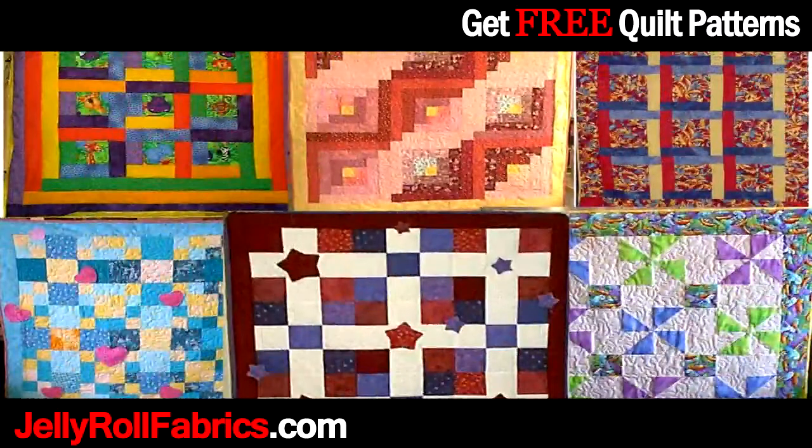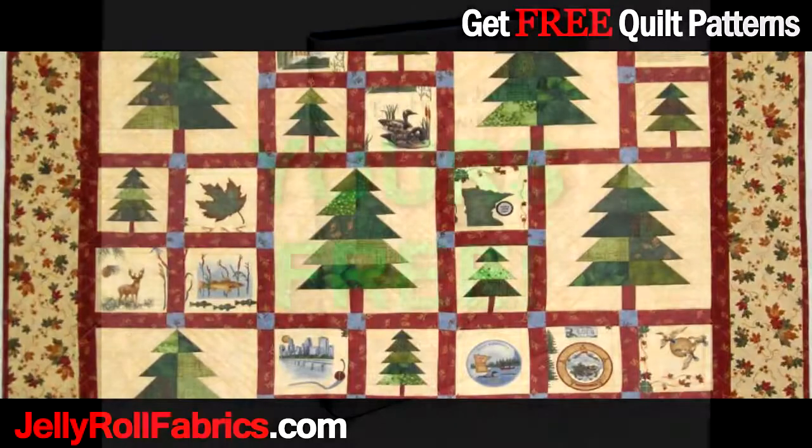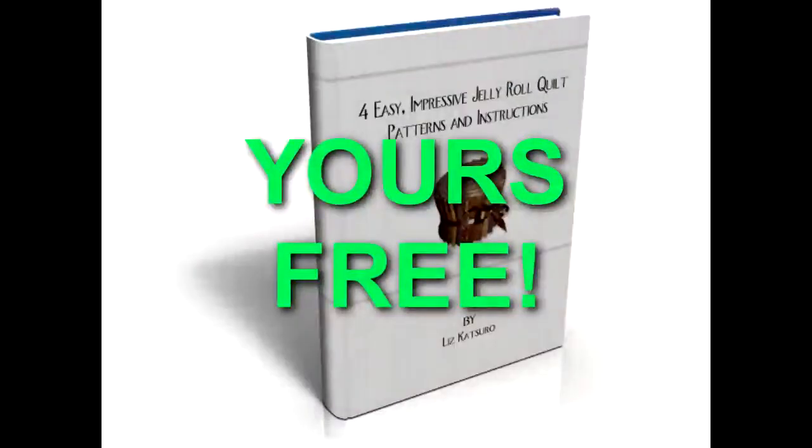Make quilting more fun and enjoyable with Jelly Roll Fabrics. Go to JellyRollFabrics.com to download a free ebook with four new and exciting quilt patterns, which can all be made using Jelly Rolls.